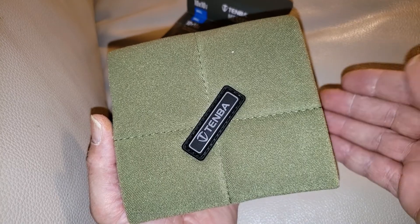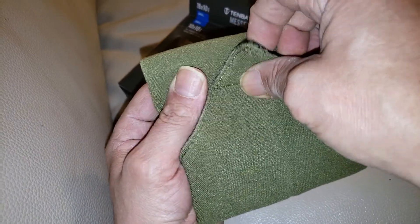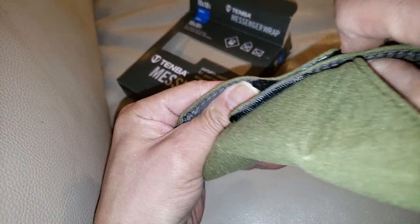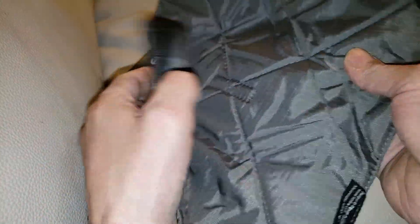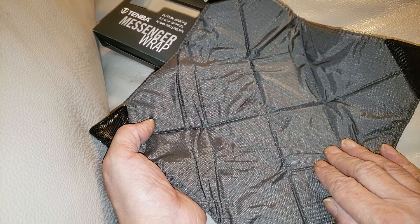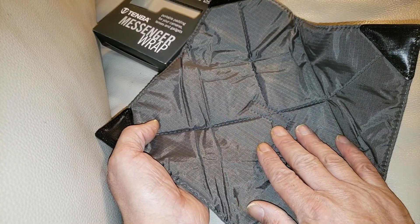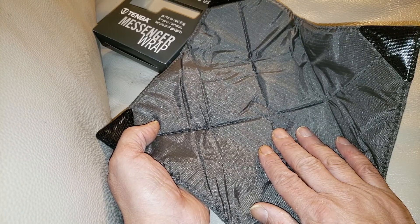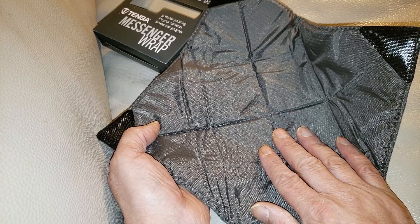So it's right here — alright, so that's velcro. It can maybe fit a three and a half inch, but probably a two and a half inch hard drive. That's not really what it's meant for though — I believe this is meant for lenses. Yeah, it's meant as portable padding for your camera lenses and gadgets.